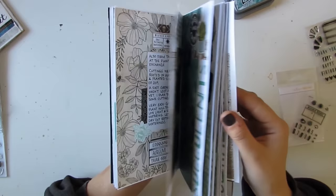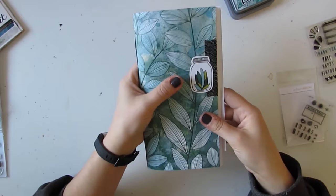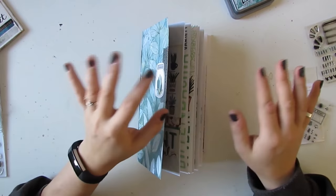I hope you liked seeing this. If you collect something — whether it's plants or something else — I think it'd be really cool to do a collection traveler's notebook like that. I hope you take inspiration from this even if you're not a plant person. I appreciate you sticking around — it's a long video, so thank you so much for watching and I hope you have a wonderful day. Bye-bye.